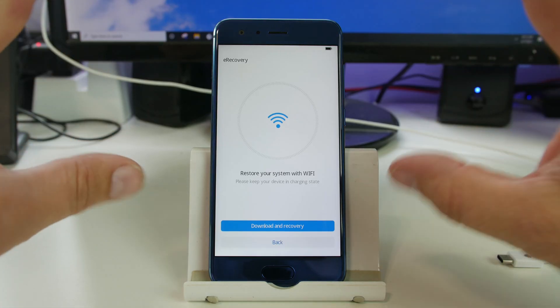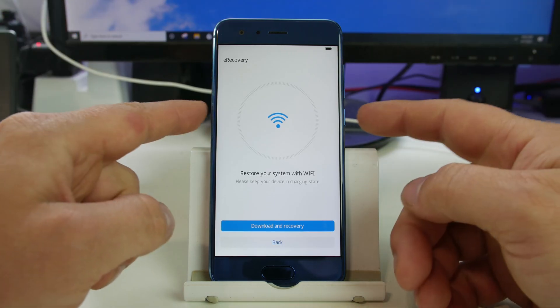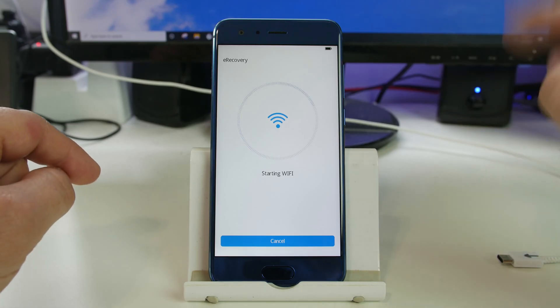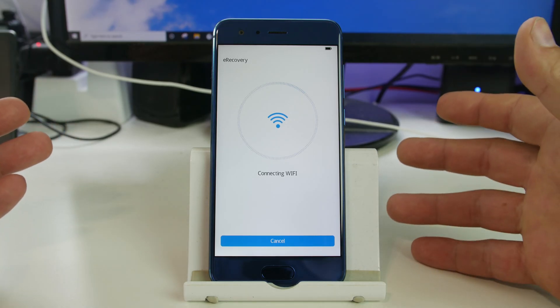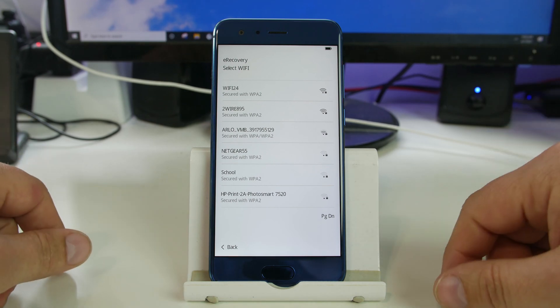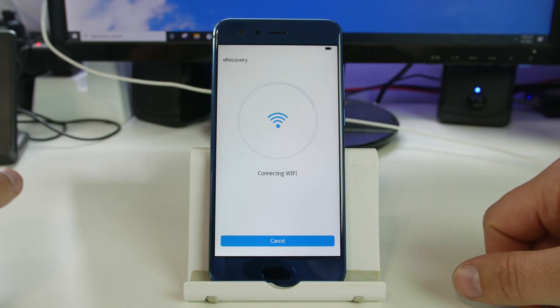Now you can connect to Wi-Fi — pretty cool, right? We're going to select 'Download and Recover.' It's going to start your Wi-Fi on your device and allow you to connect to your local Wi-Fi network so it can find the correct firmware for you. I'm connecting to my network now.